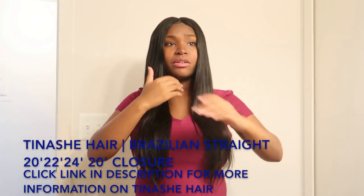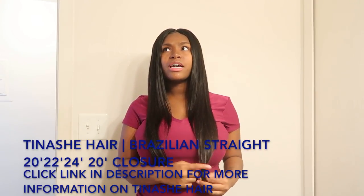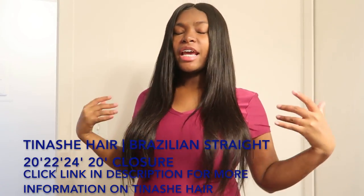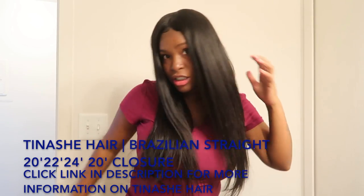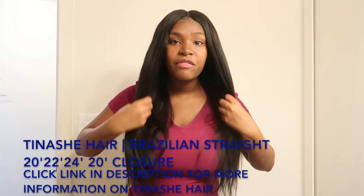I'm gonna be telling you guys about this hair. I got this hair installed a couple days ago. I had unboxed the hair — the hair was so soft, guys. It was so soft and the hair didn't come with any smell, it was bouncy, didn't shed, and it didn't tangle.